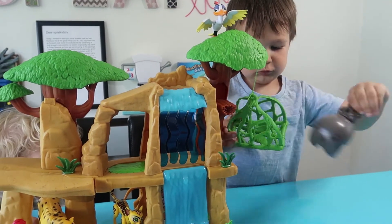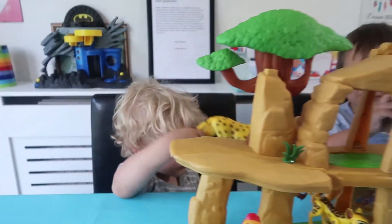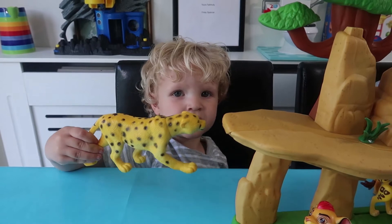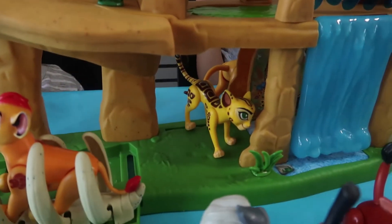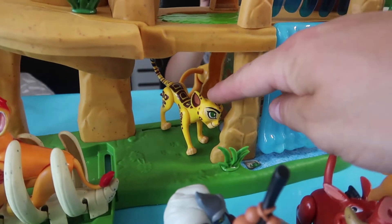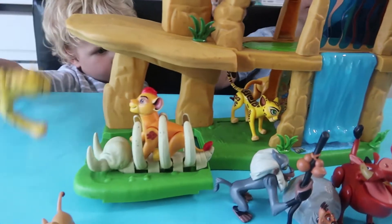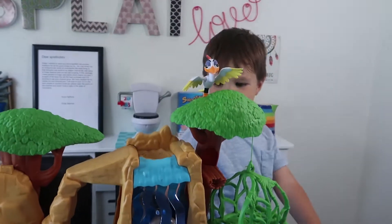Who's your favourite character from Lion Guard, Henry? I think Kion. Kion. What about you, Jackson? Shooter. You like Fooley? No, it's Shooter. Yeah, that's Fooley. No it's not Fooley. The Fooley's here, look. I like Kion too. He's in his waterfall.